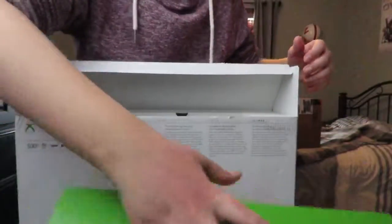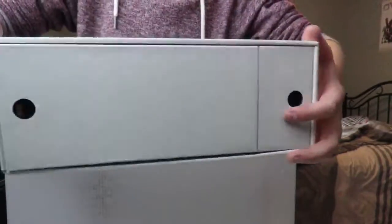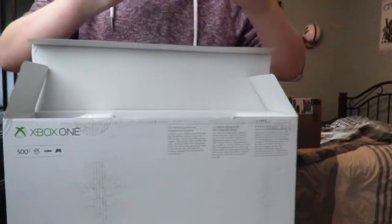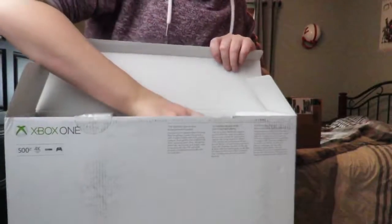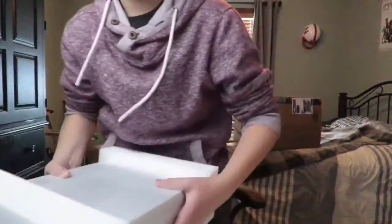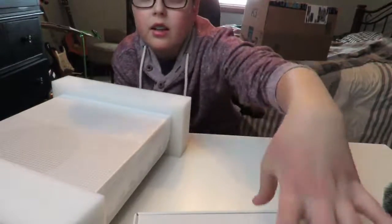Xbox One quick start guide — I don't need that but I might look at it. And then this here, which we'll set aside. And the console — oh, hold on, the codes and everything. I'm not gonna show you that. Let's get the camera down here. We'll just set that aside.